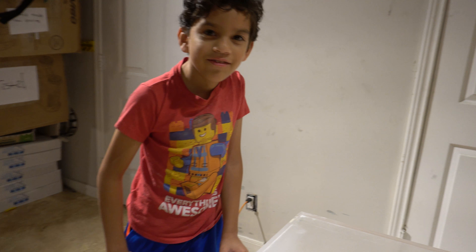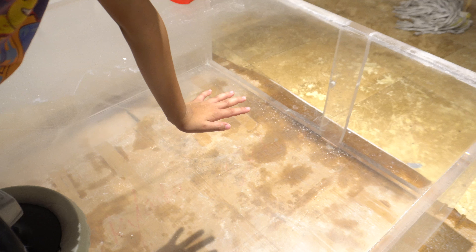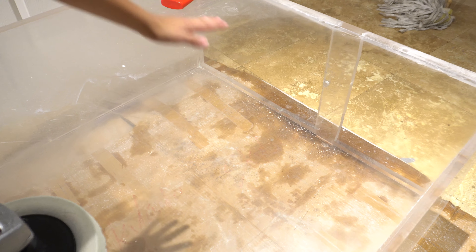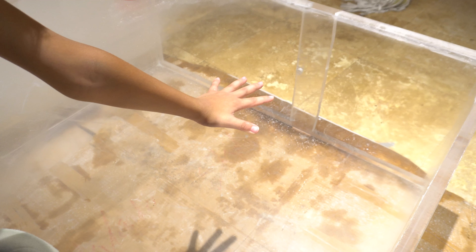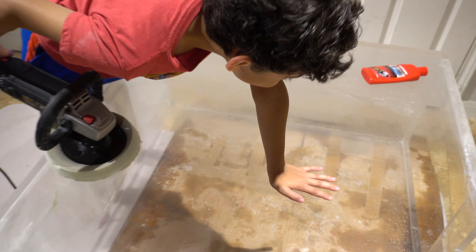Alright guys, so we have one corner of the fish tank done. I know y'all can see that right there — it looks like he is holding his hand in the air. It's so clear. It looks like I am flying — like his hand is not even on the thing. There is the fish tank: here it is clear, and right here it is not clear where it is sanded. Look how dirty it is. Put your hand over where it is finished.